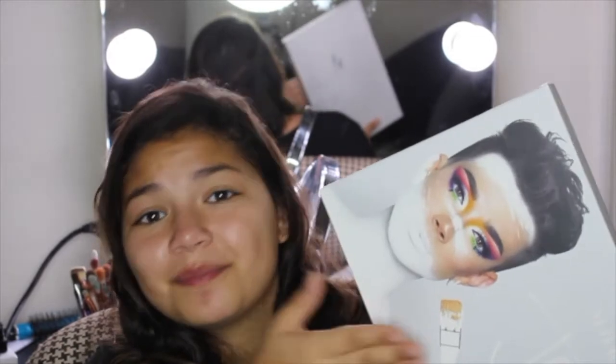Hey guys, or should I say sisters? Today I have the new James Charles Morphe palette. This is the first time I'm touching it — I just took it out of the brown ugly box and came out with this beautiful white box. But yeah, first impressions on this.